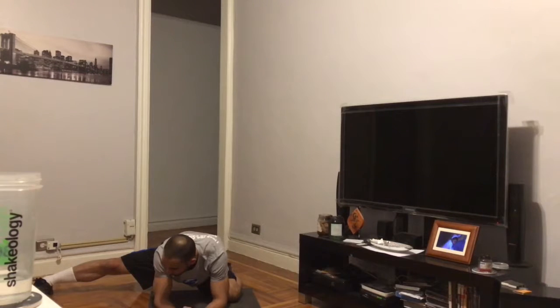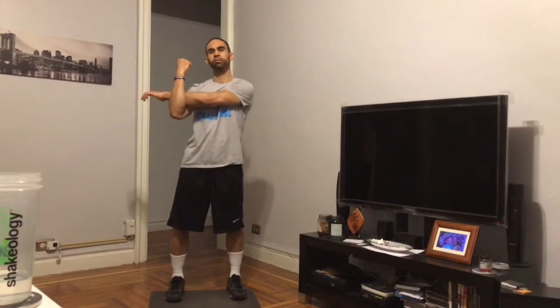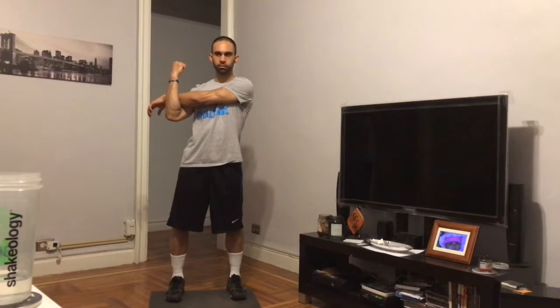Alright, we gotta do the other leg. Go ahead and switch — way up higher here, then drop it low, bring it down. Sorry, I'm a sweater — I was actively recovering, that's the idea. The more you do this, the more you get the flexibility, and it's going to get lower and lower and feel better and better.